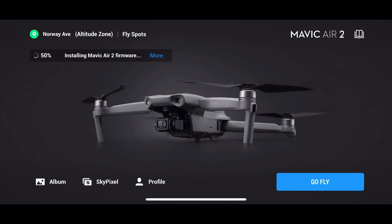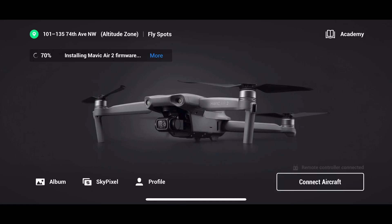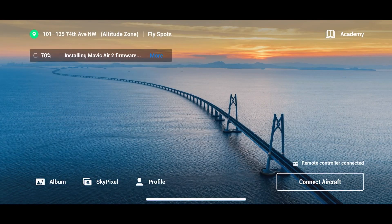This current update is about 174.2 megabytes. Make sure you have at least 50% charge on your phone, your remote controller, and also on your drone before you proceed with downloading. Download time will vary depending on your internet speed.